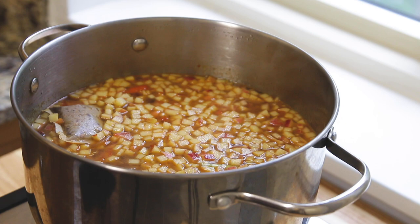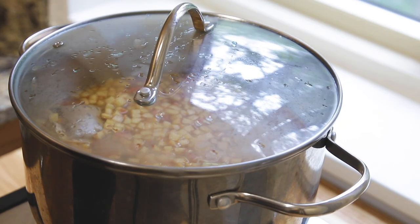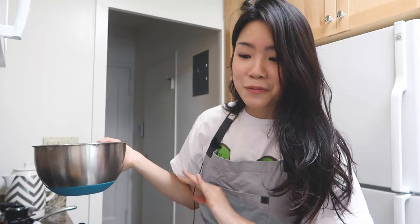It's pretty much done. I'm just going to wait for it to come to a boil and then turn down the heat. It's really just a matter of letting it simmer. We'll check back in later — it smells really good already.